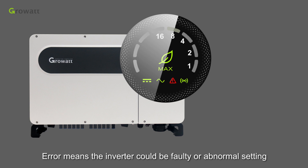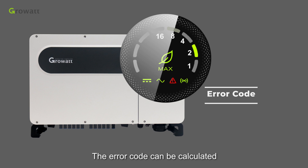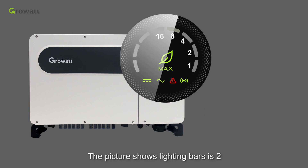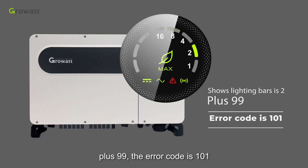An error indication means the inverter could be faulty or have an abnormal setting — please contact a professional engineer to fix it. The error code can be calculated as the number of lit LED bars plus 99. For example, if 2 bars are lit, the error code is 101.